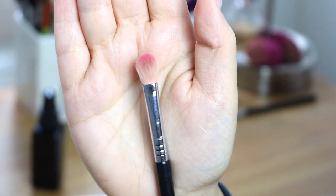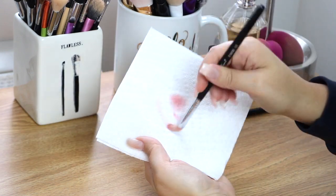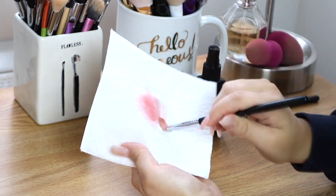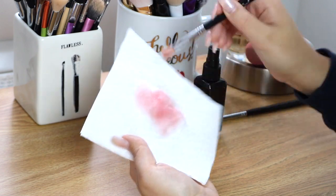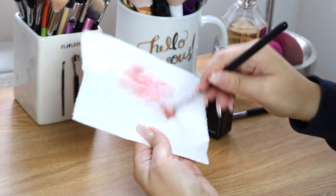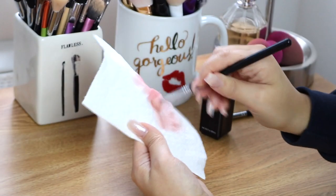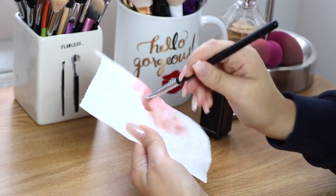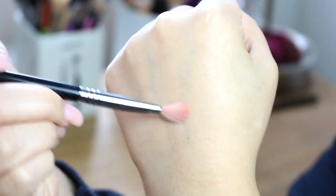I wanted to show you guys how this method works with more of a bright color. This is a hot pink that I actually used from the Conspiracy palette by Shane Dawson and Jeffree Star. I'm doing the same exact method — spraying the product on the brush and just rubbing it around — and it works like a charm to get the bright color out as well. One thing to keep in mind is that spot cleaning won't remove staining, just excess product that might transfer on the skin. As you can see in the before and after, the brush isn't 100% white, but there's no transferring on the skin, so it's good and ready to dip into another color.